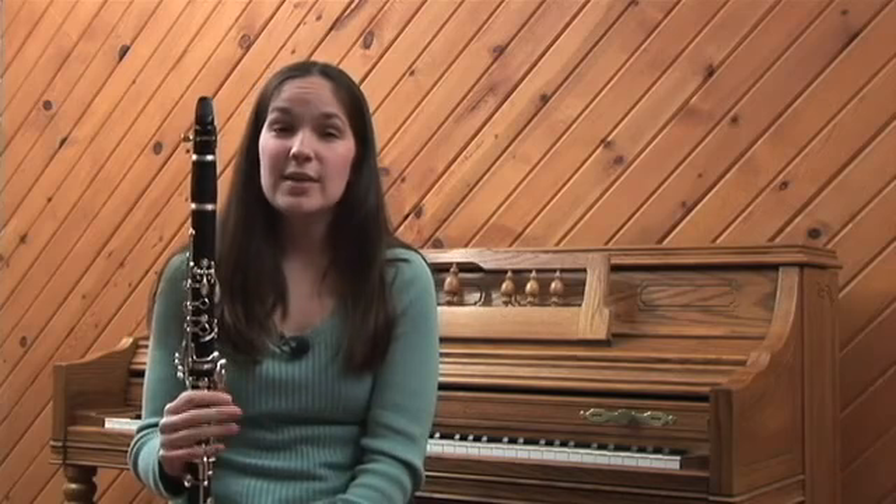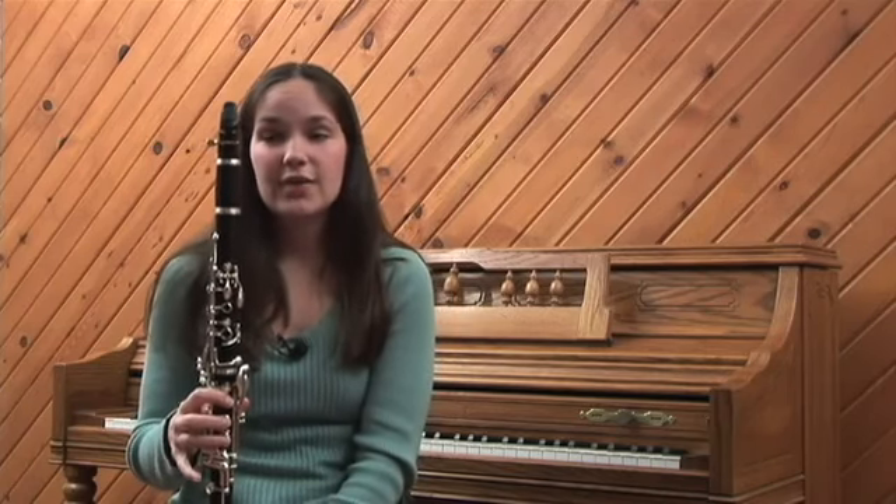If you have a plastic clarinet it's a beginner instrument — it doesn't sound quite as nice. Wooden clarinets come from a black African wood that actually comes from a tree in Africa.